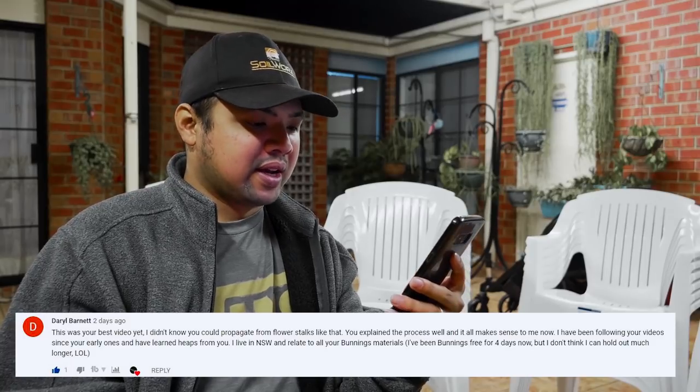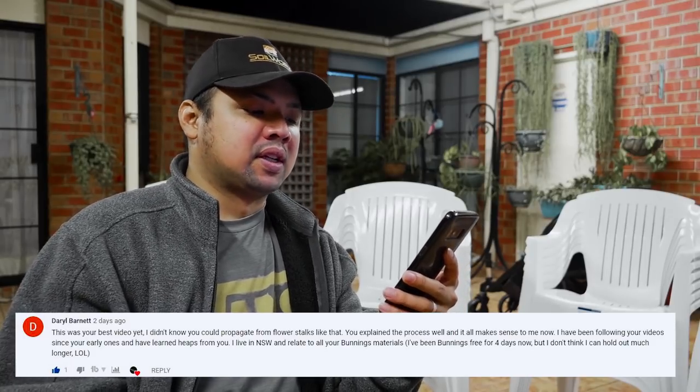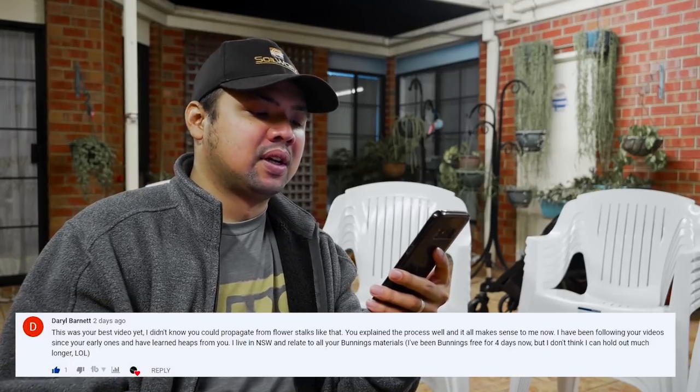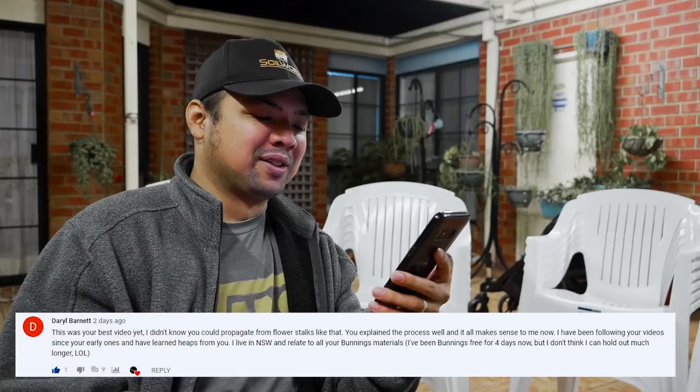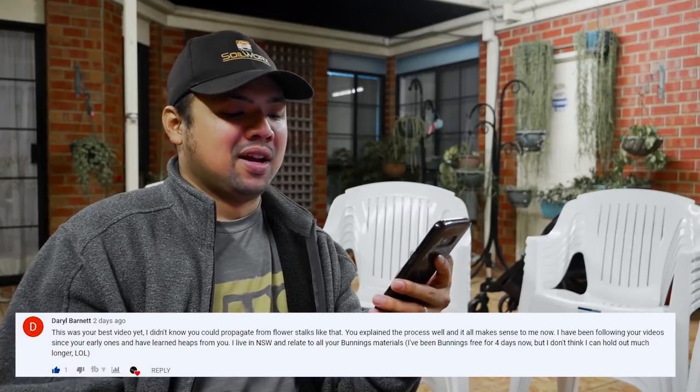From Daryl Barnett: 'This was your best video yet. I didn't know you could propagate from flower stalks like that — you explained the process well. I've been following since your early videos and have learned heaps. I live in New South Wales and relate to all your Bunnings materials. I've been Bunnings-free for four days but I don't think I can hold out much longer.' I try my best not to head into the garden section whenever I go to Bunnings, but it's a losing battle — I get a guilty look whenever my wife says to grab something, implying I'm always there. Maybe I should cut down on the trips.